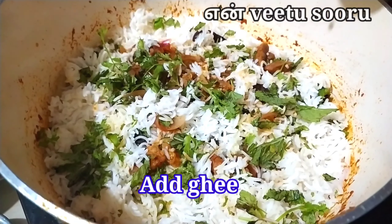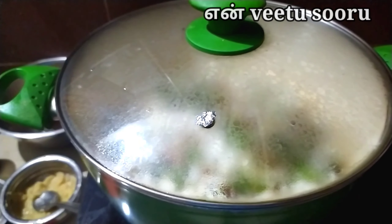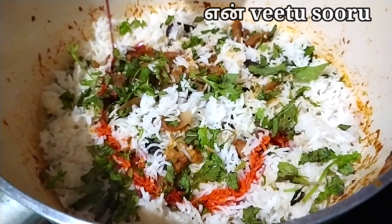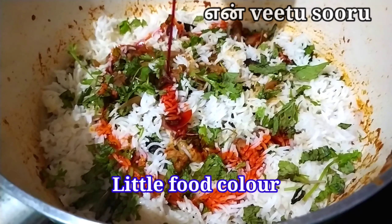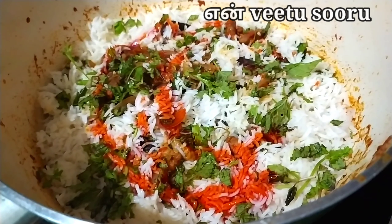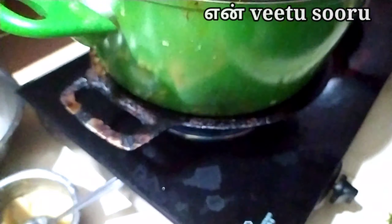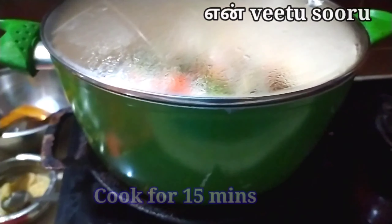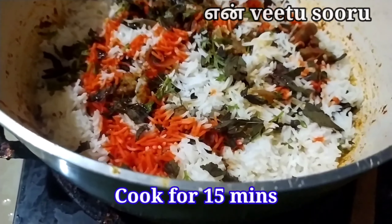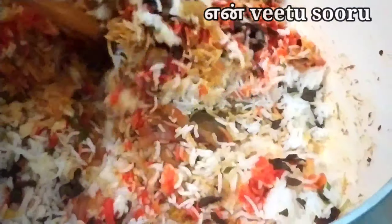Add 1 tbsp of rice. The food color is light — add saffron too. Close and dum it. First put a dough seal on the pan. Open it after 15 minutes. Mix it with rice.